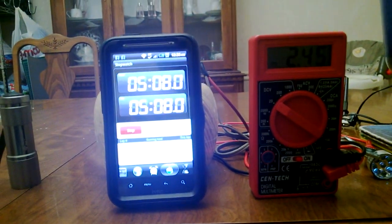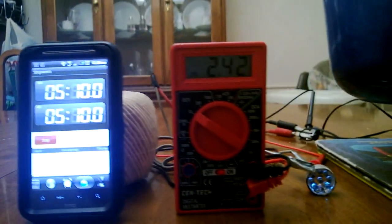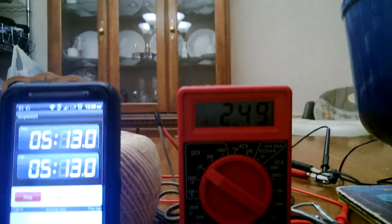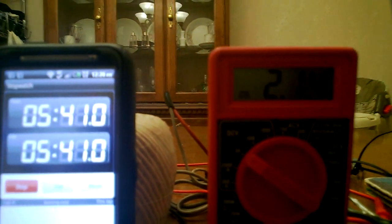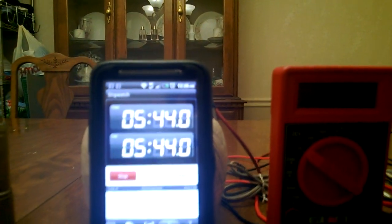We just broke the five-minute mark and we're still generating about 2.5 volts. Our main weight is almost on the ground, gears are still turning, and we're still generating about 2.1 volts — and it's going to stop soon.